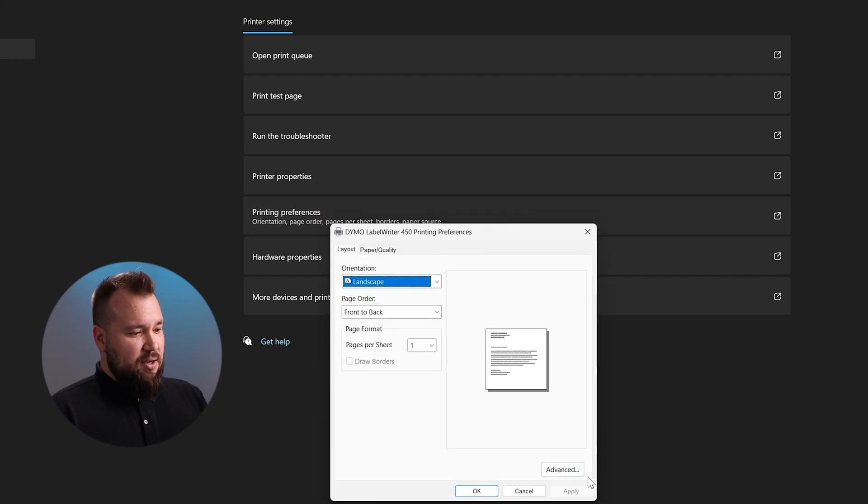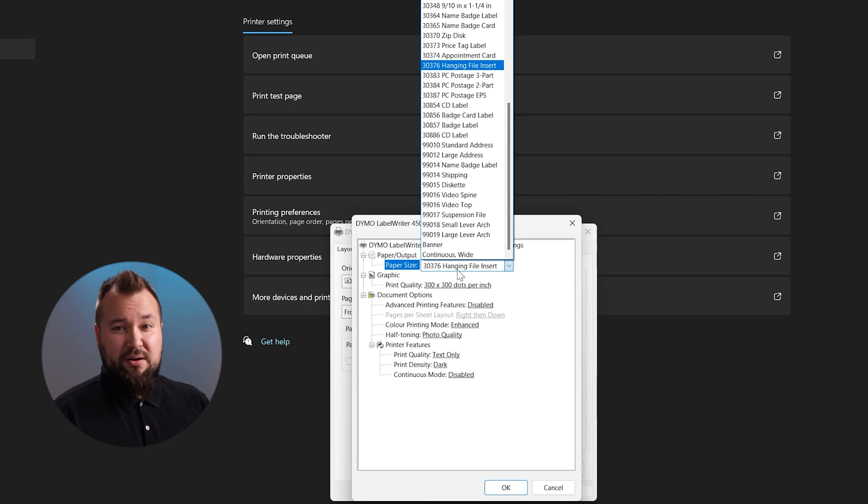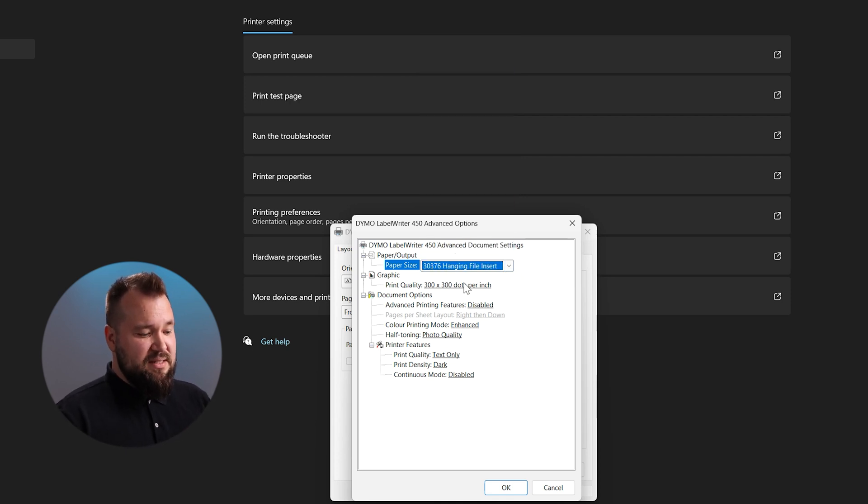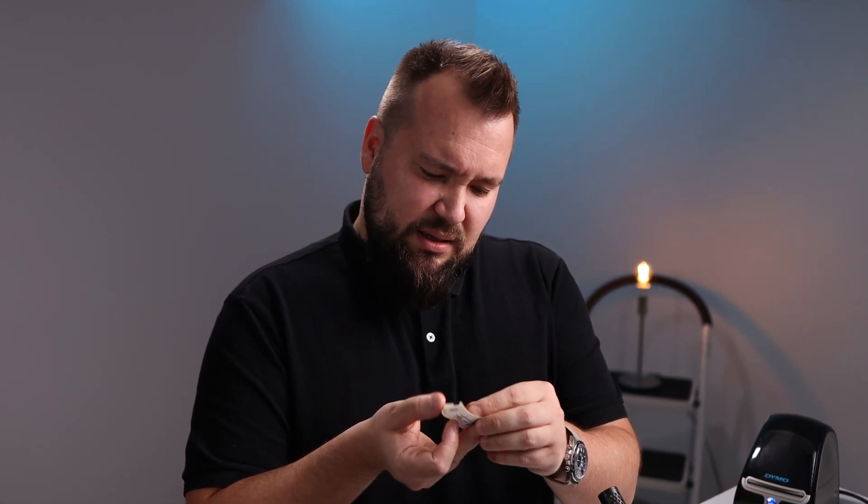Go into Printing Preferences, then Advanced, and there's a particular dropdown that was the catalyst to making this work. I tried to select the correct label dropdown choice but that didn't work. I had to test pretty much every single option until I found the one that works best - that was 30376. My labels are actually code 11355, a completely different code, but they print much better with that 30376 setting. All other settings have minimal effect on the label design.